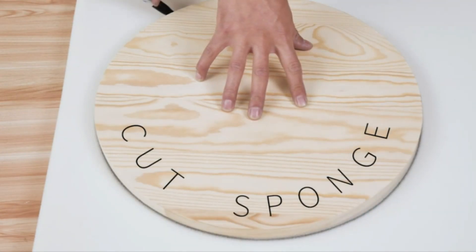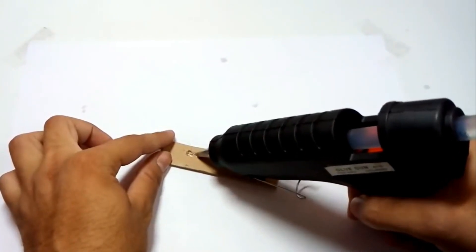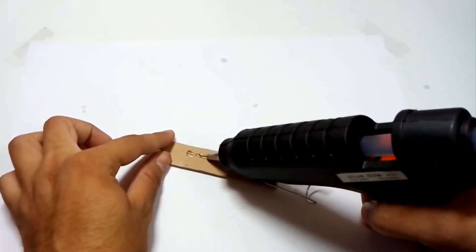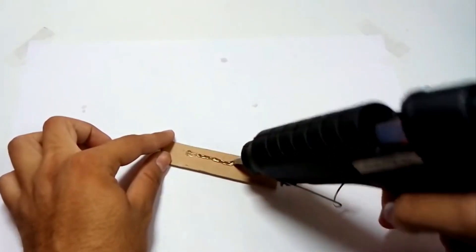In terms of comfort, the ergonomically designed handle and trigger prevent hand fatigue during crafting sessions. The package includes 10 transparent glue sticks plus 20 colored glue sticks to add a pop of style to art projects.